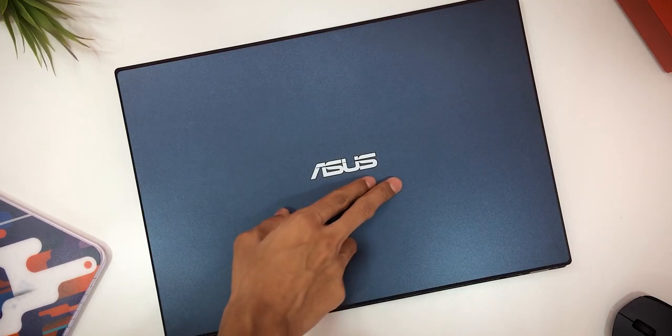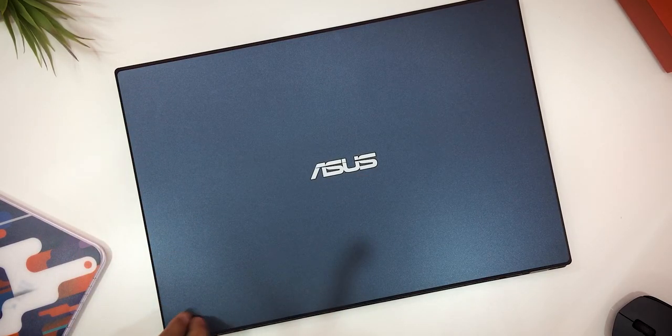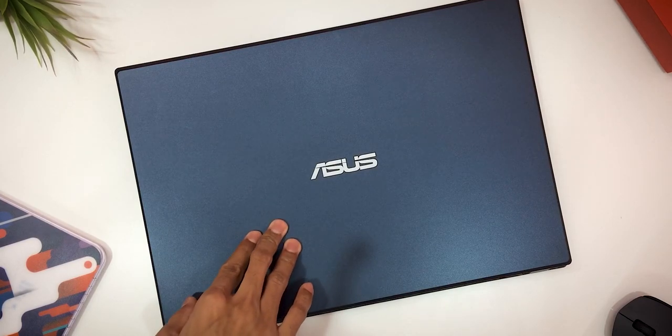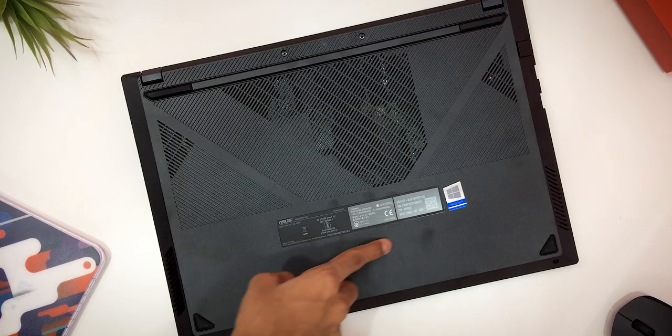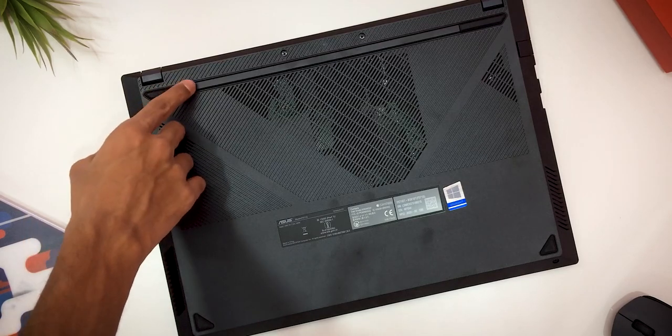First of all, we are going to talk about this laptop's build and design. It has a plastic body with Asus branding. There is a logo here — it looks like steel but it's actually plastic. We also have vents for airflow on both sides.